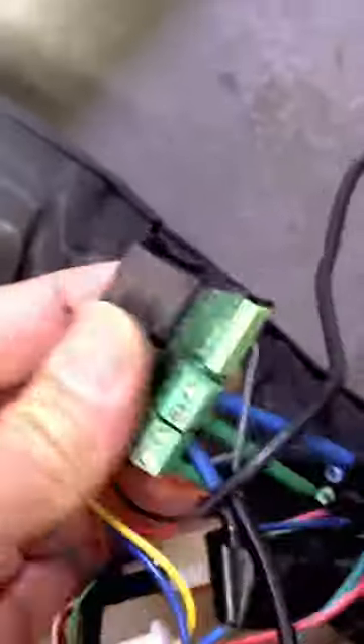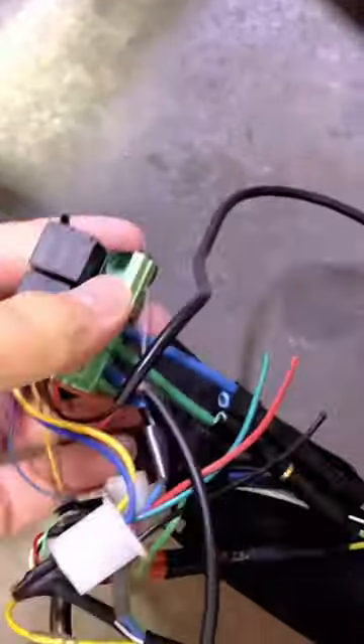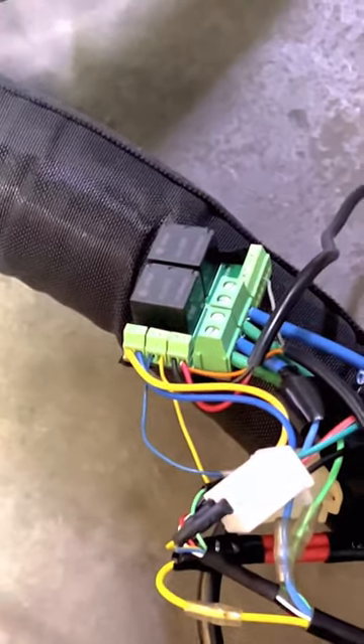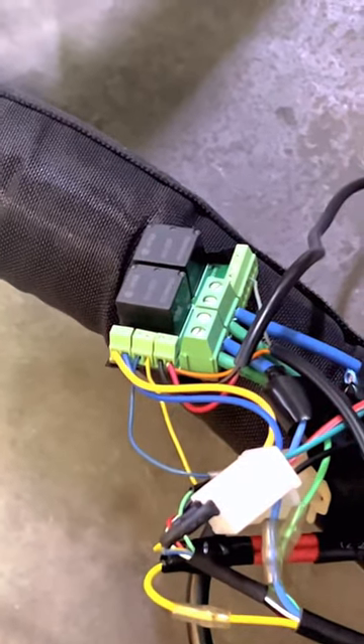This switch can easily fit into your controller box or its own separate box. It's really compact — look at the size compared to my hand. It's a very compact switch that can connect to almost any scooter running on a 3-phase DC brushless motor.